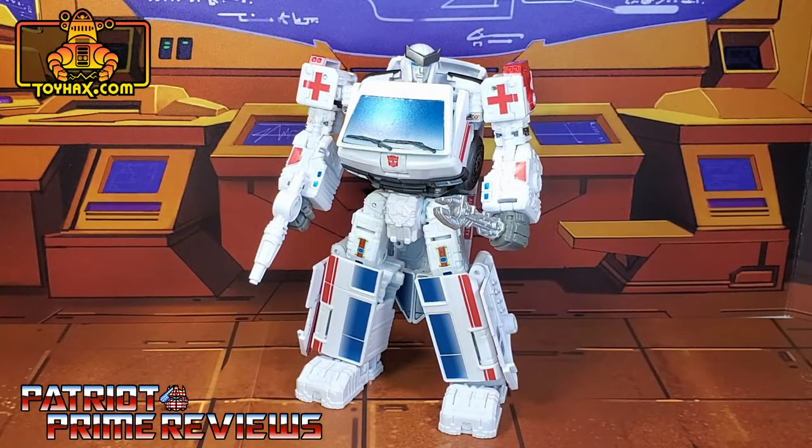ToyHacks absolutely blew me away with what they were able to do with this Ratchet figure. This is an amazing decal set, and one that actually benefits both robot mode and vehicle mode equally. Both modes look fantastic — as I said earlier, he looks like a completely different toy. Ratchet is part one of the Paradron Medic set, so make sure to click the link above to check out part two, where I go over the decal set for Lifeline.